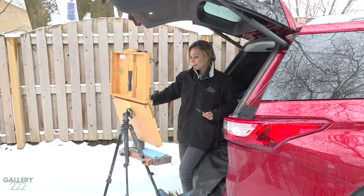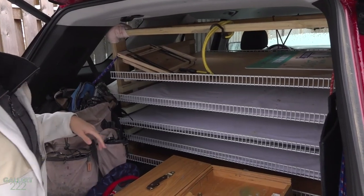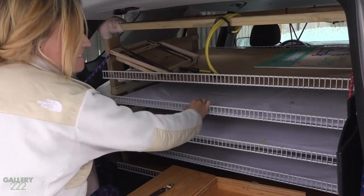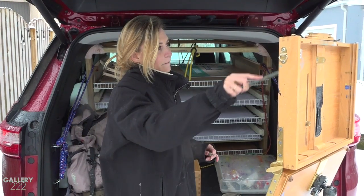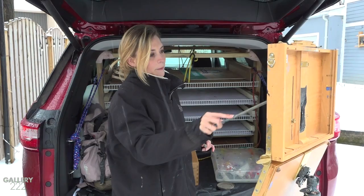I have a shelving system that I've built myself — it has racks that I can pull in and out. What I do is I go out, paint, bring it back to my car, pop up the trunk, and just file a painting away so it's set in the back. And then I've got sort of like a table that I can just frame up right there out of the trunk.